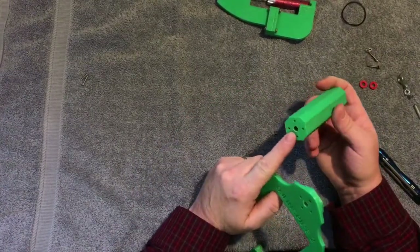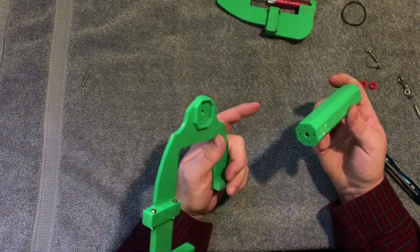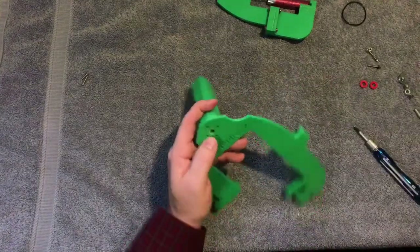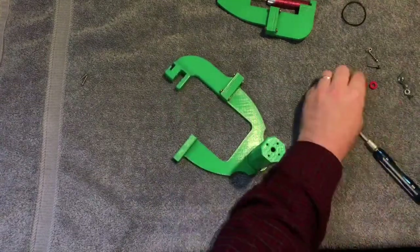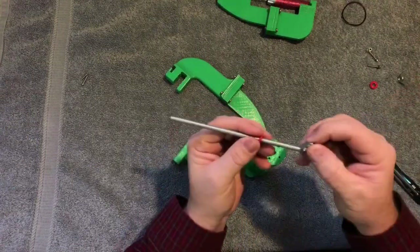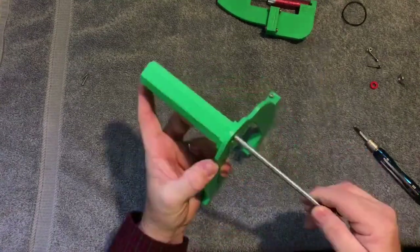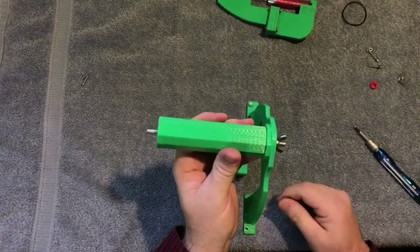The M3 holes will tap themselves, but over time if you keep taking it apart and putting it back together the threads won't hold up. So I'm going to use the quarter-20 threaded rod instead — that's more than enough. It just sits in there like that. I'll put one of these plastic washers on here with the quarter-20 wing nut, slide it in, and that'll be it.